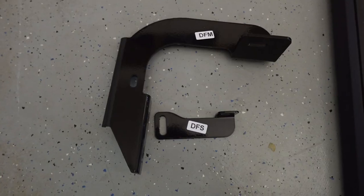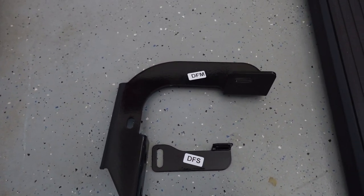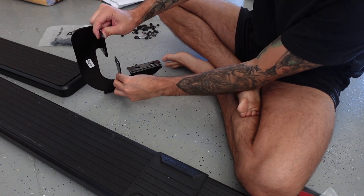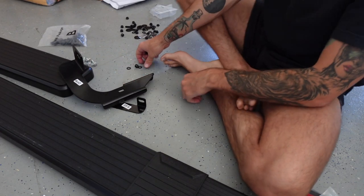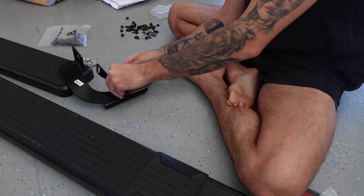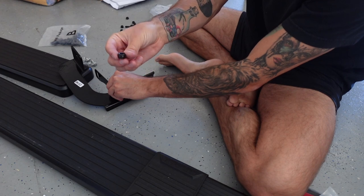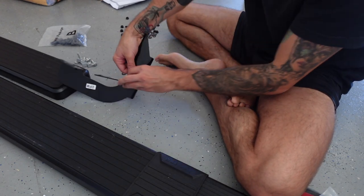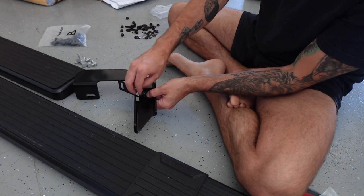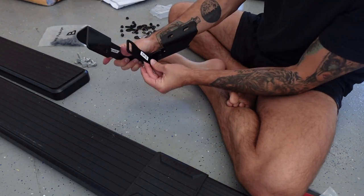Moving on to step two. For this step, I need the driver front mounting bracket and the driver front support bracket. Fortunately, those are labeled accordingly. I'm going to take my driver's mounting plate and support and connect them just like so. We're not tightening anything yet. Take your hex bolt, flat washer, and run it through like so. Then another flat washer and one of the lock nuts — not the hex nuts we were using before. We're just going to put it on there so it's on but not locked down — loosey-goosey.